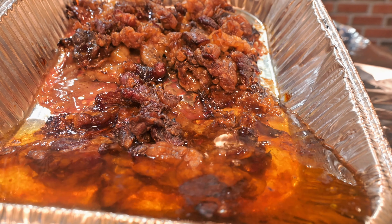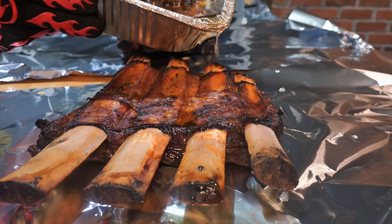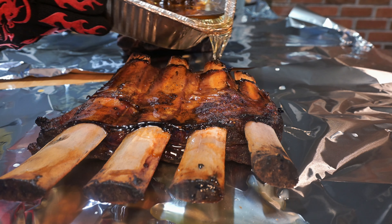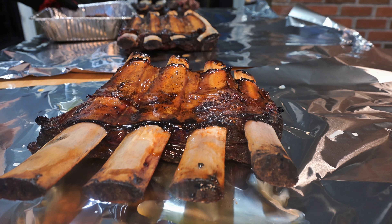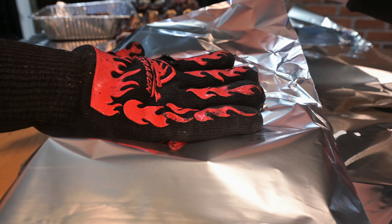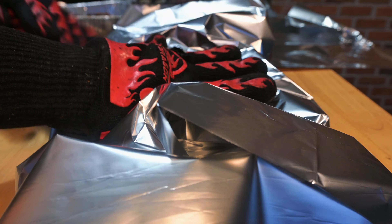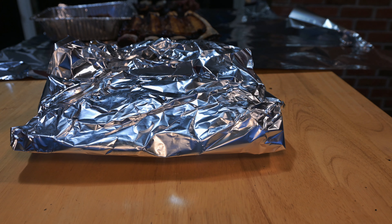Here we go with the smoked tallow. Look at that — liquid gold. Pour that on top, be generous, don't be scared — that's all flavor. Nothing wrong with a little bit of beef fat. Get a nice coat on all of these. When you wrap these you really have to be careful because the bones will easily tear your tin foil and you'll lose all that precious juice. Just be really careful. I'm going meat side down so the meat can soak in all that tallow and soak up some of that fatty goodness. I'm going to put these back on the smoker in a foil pan just in case we do have a puncture in that foil.